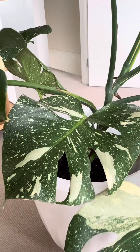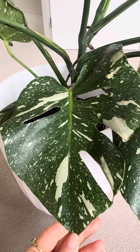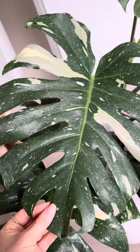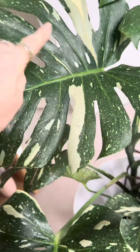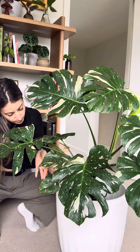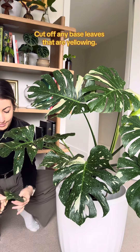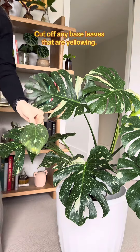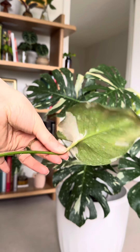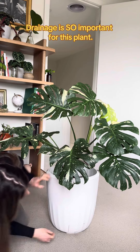You also need to make sure it's getting plenty of sunlight and water. Fenestrations happen so that sunlight can reach the leaves below, and also so rain can pass through the leaves and reach the soil. Therefore, if your plant isn't getting enough sunlight, it's not going to fenestrate. If it is, you should first see splits in the leaves and then secondary fenestrations, which are these holes. For the baby leaves at the base of the plant, I wait until they start to go yellow and then snip them off. Yellowing leaves at the base of your plant is completely normal and they will die off over time.